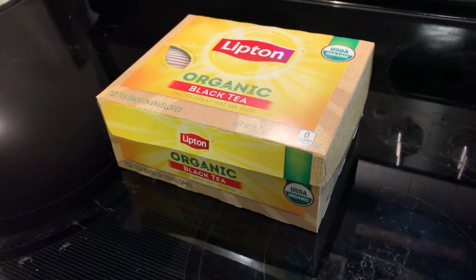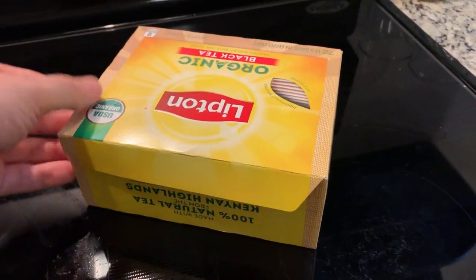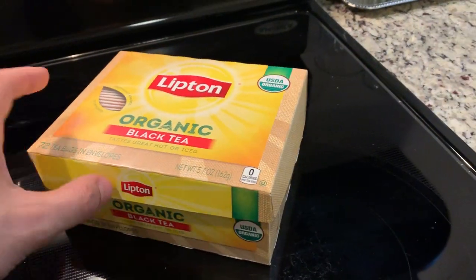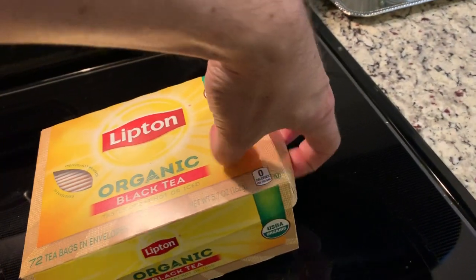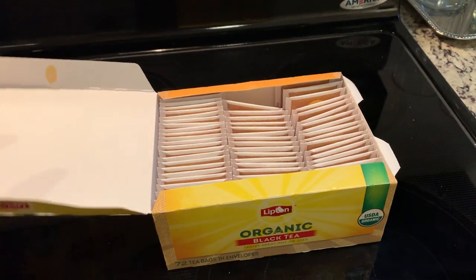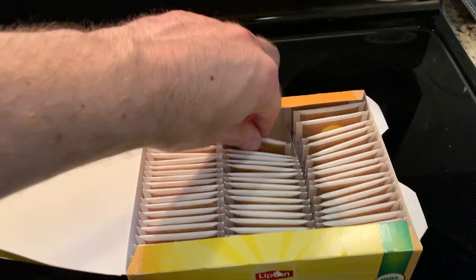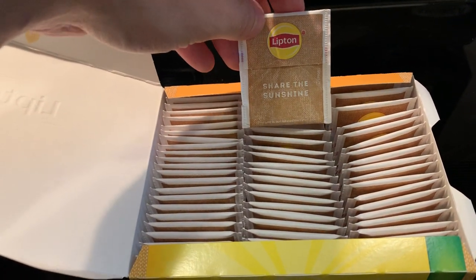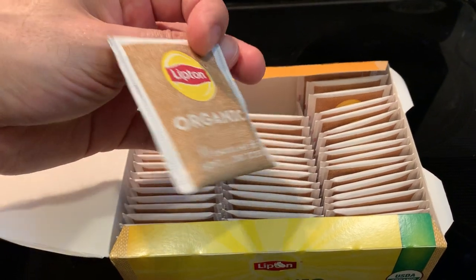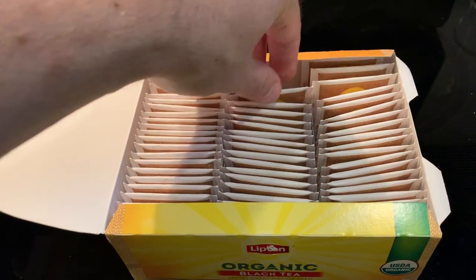Before we actually open up the box, it's interesting to note that the box design is a little bit different than you might expect — it actually opens like that. And you can see all placed like little soldiers in a row are these Lipton tea bags, and they taste pretty good.